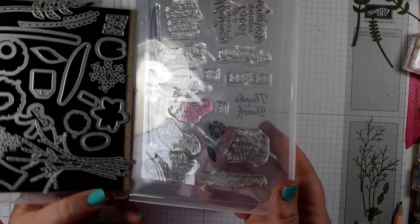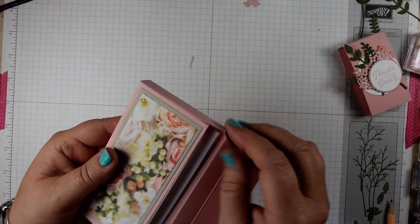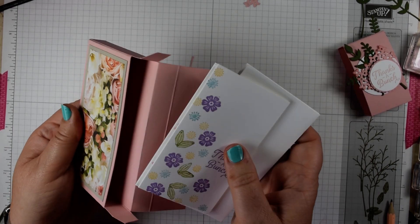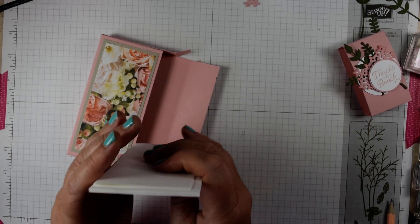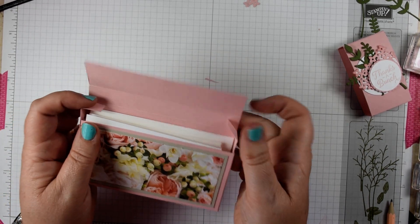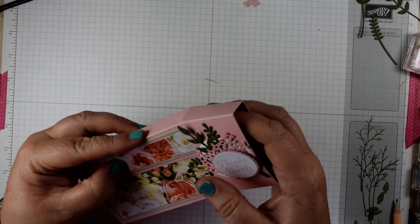It's just held closed by a belly band and easily holds four of the narrow note cards and envelopes. I find these are great to keep in my car so that if I'm out and about and want a quick thank you card, I'm all ready to go.